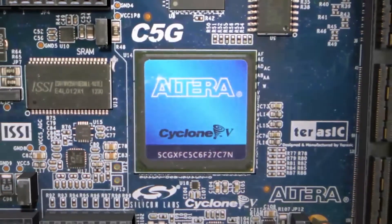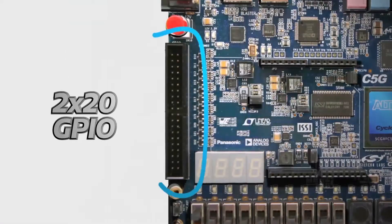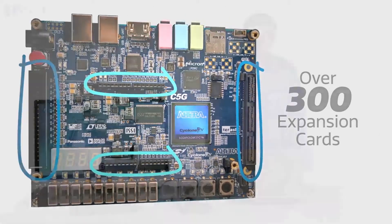Here you have the Altera Cyclone 5 GX FPGA. One of the really great features about this board is you get three standardized expansion options: the Arduino footprint, the 2x20 GPIO, as well as the HSMC connector. Between these three, you have over 300 possible expansion cards for use in your development work.